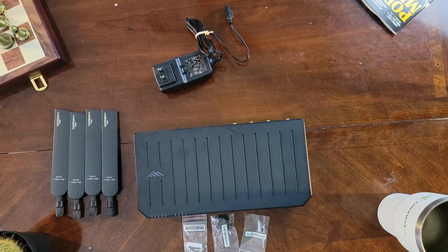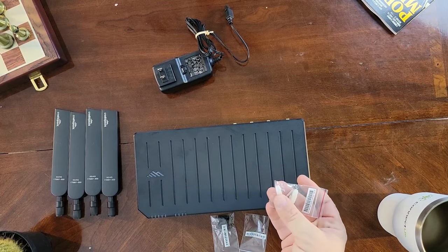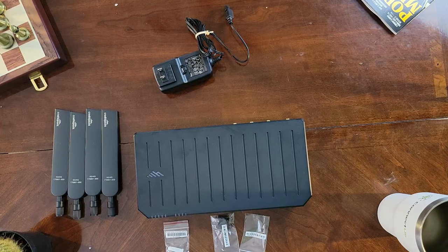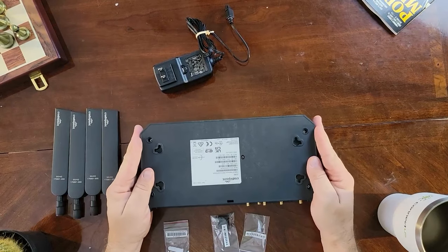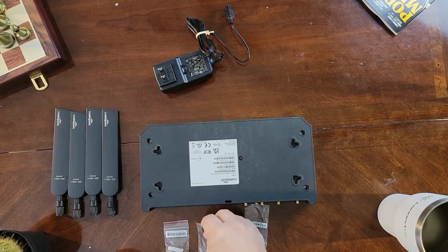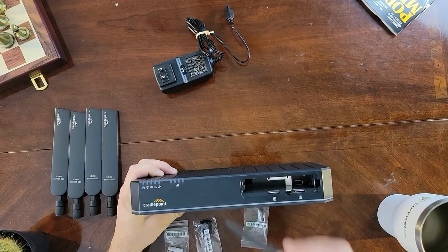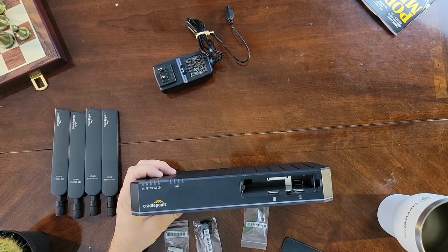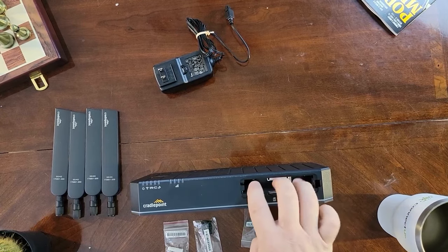Now for the quick and easy installation. First, determine where you want to mount the device on the wall, and using the mounting configuration template, put your wall anchors and screws into the correct spots. Next, flip it over and put your adhesive rubber feet on each of the holes. Then open your SIM gate and install your SIM cards — one or two — and if you've got your modular modem, the MC400, you can put that in there as well.